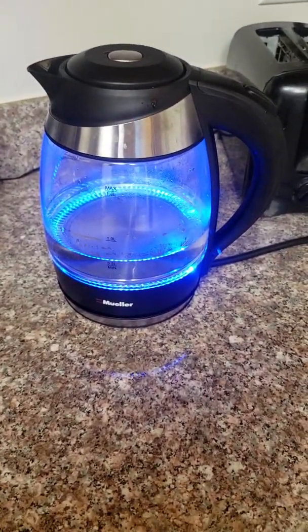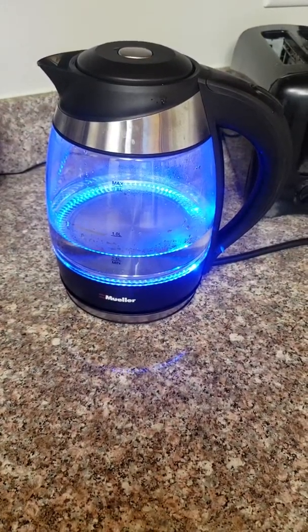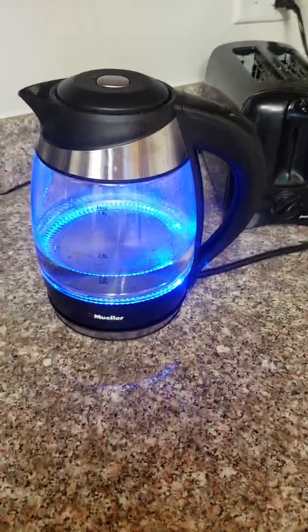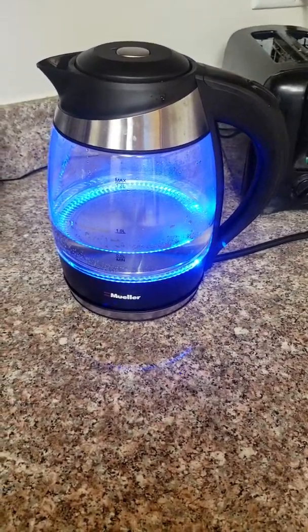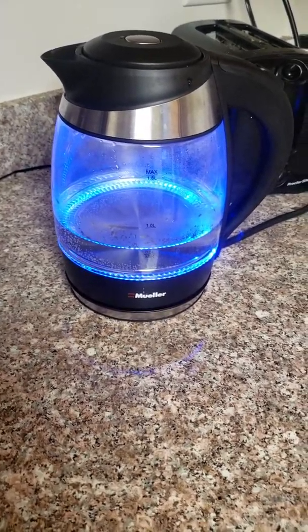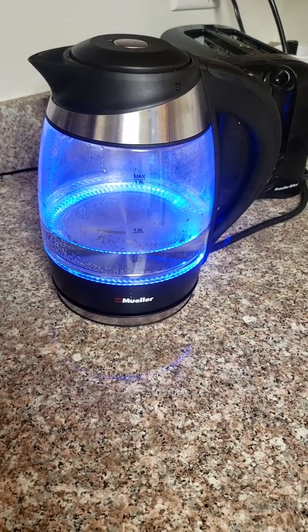I used to use an old fashioned pot that you put on the stove and heat up. But let's see how long this takes to get ready. I really like the color on it, and it doesn't take too long to boil. You can already see it boiling now.